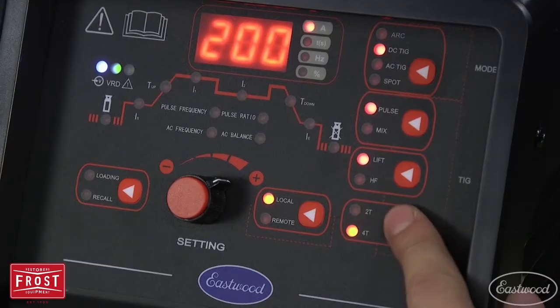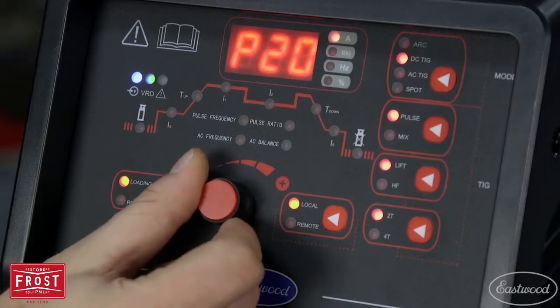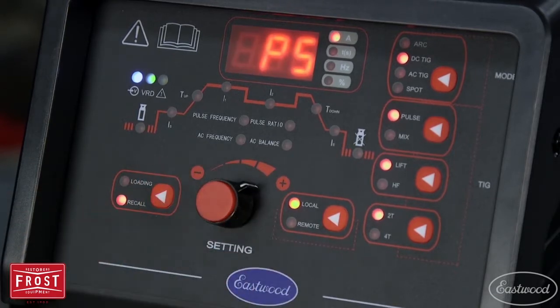With both 2T and 4T modes, you'll get repeatable professional results every time. The data loading switch lets you save up to 20 different settings, and the recall switch lets you easily find those settings so you don't have to dial in the machine every time.